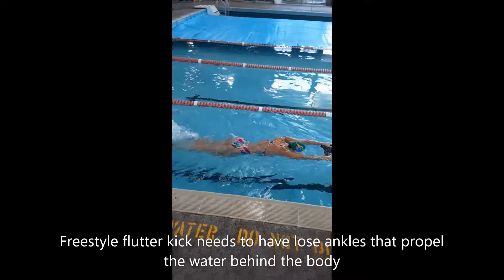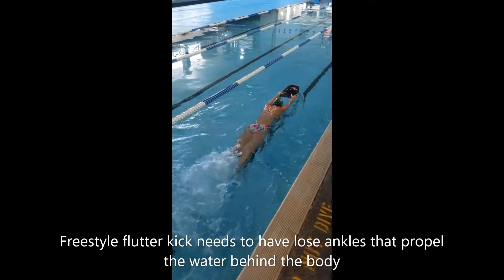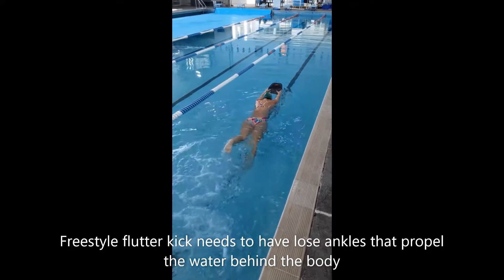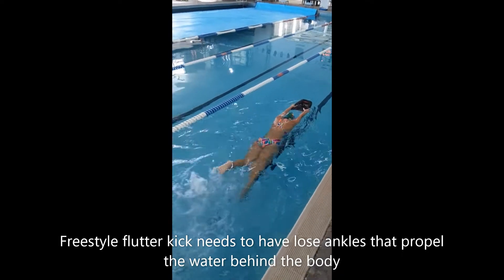This time we're looking at the freestyle flutter kick with a straight leg, nice and loose on the ankles, like we're flicking the socks off our feet, which is propelling the water behind us and sending us forward.